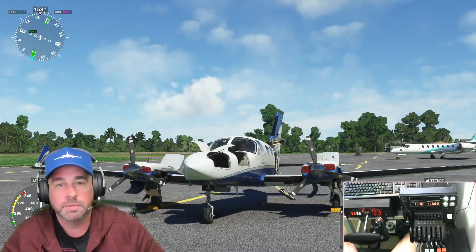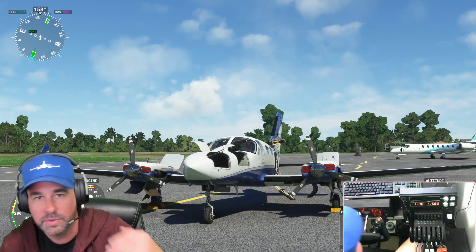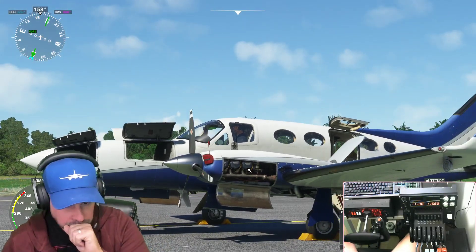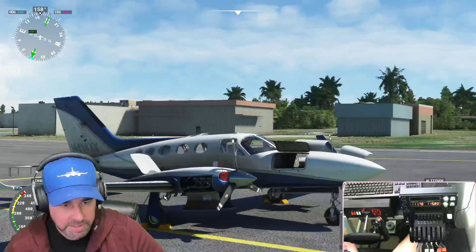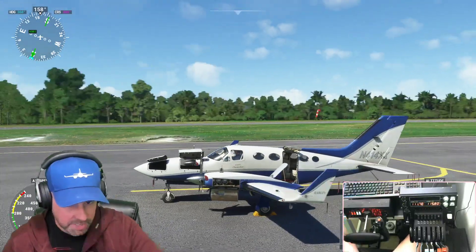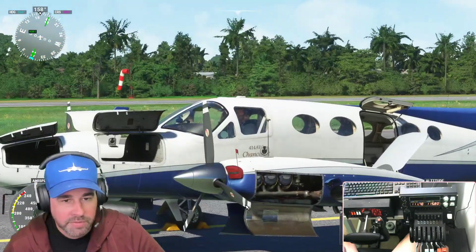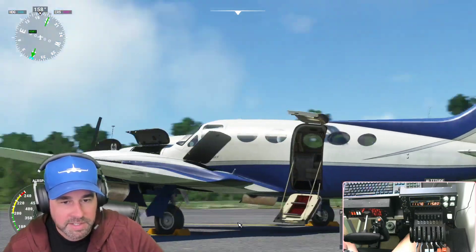Welcome back to the channel. We are here in the Cessna 414AW for another review. Let's check out this plane — I have all the features open. You can see inside the engine and the detailing of this aircraft. I have to say this plane has got to be one of, if not the best, twin-engine general aviation aircraft in the sim to date, constantly being updated. The detailing they took for this aircraft is absolutely incredible.